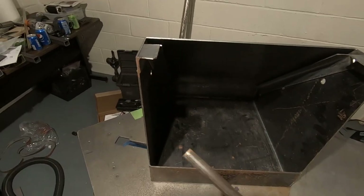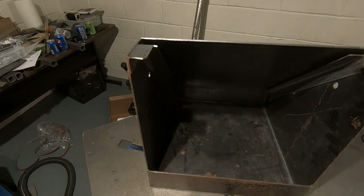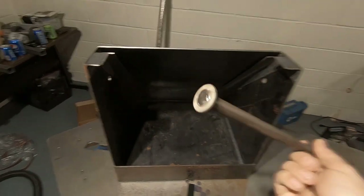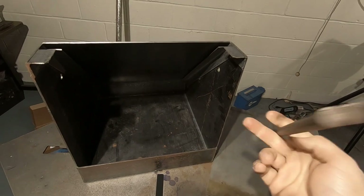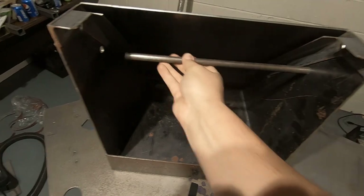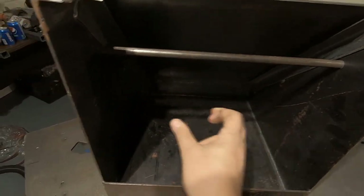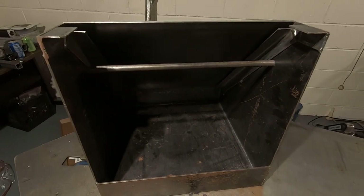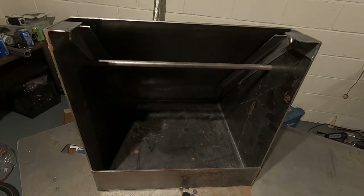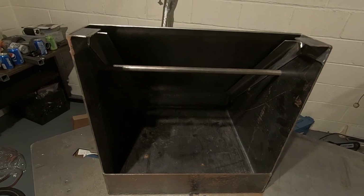One thing I decided to add was a rail that would allow me to hang some targets that you would shoot and they would ping out of the way. I drilled a hole on each side, took a piece of steel, and welded a washer to one end. That will allow me to create a removable bar that will hold a couple circles or something that I can plink at.